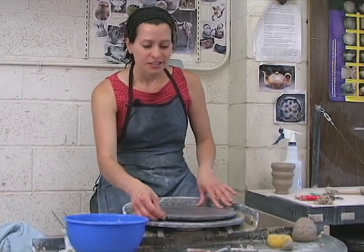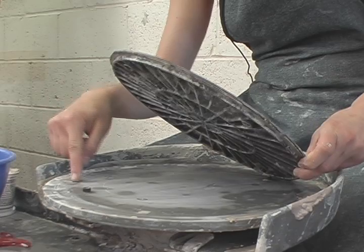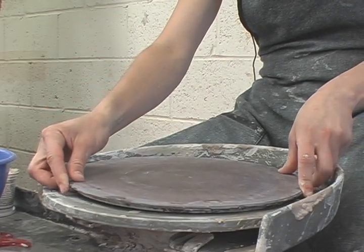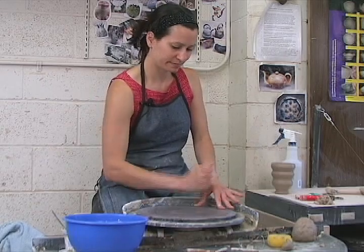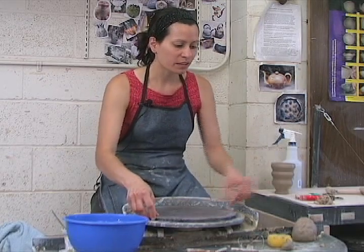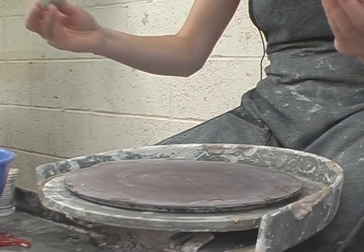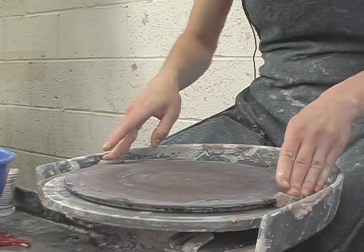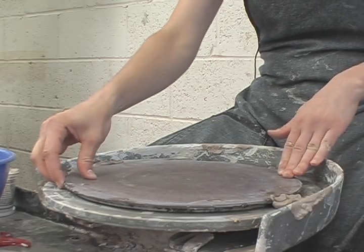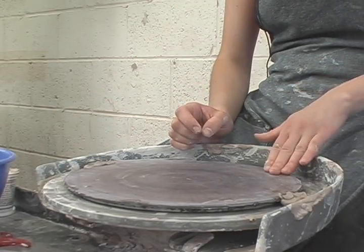After you have selected a wheel, check to see if the wheel head has bat pins. If there are bat pins on your wheel head, you'll need to select a bat from the rack and make sure that it is nice and tight. If there's any bit of wiggle in your bat, take two lumps of clay and just secure the bat on each side, or you can plug the holes. Make sure it's nice and secure to start with.